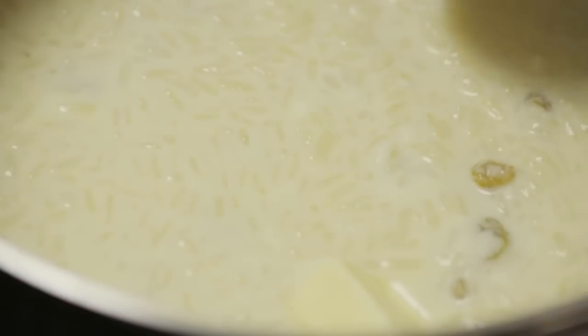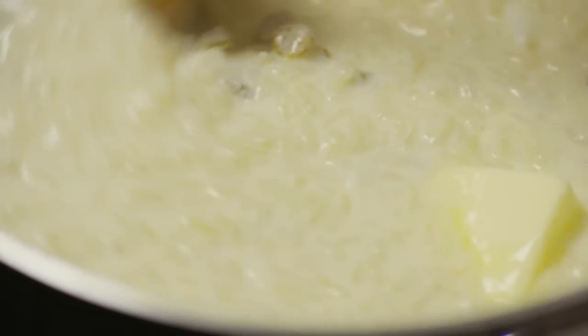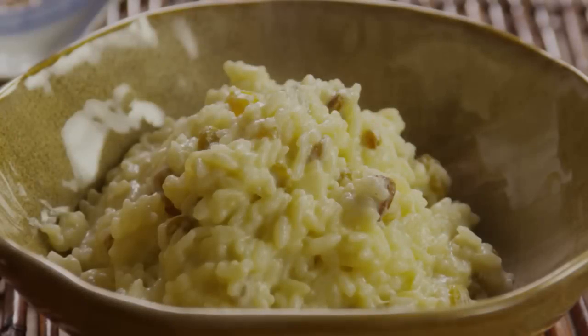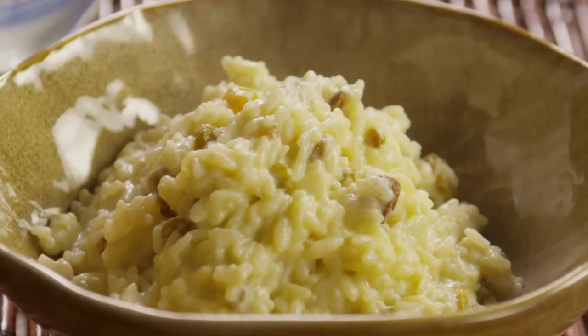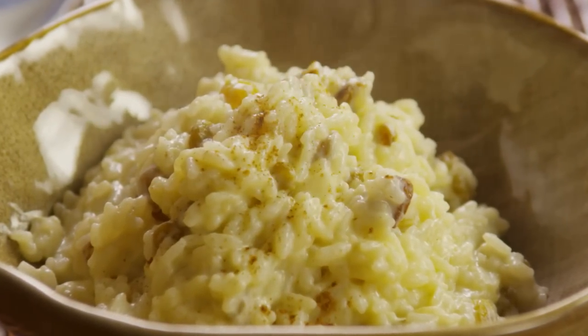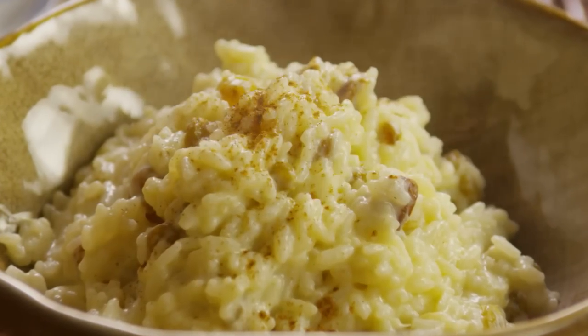Remove from heat and stir in 1 tablespoon butter and half a teaspoon vanilla extract. Serve the pudding warm, sprinkled with ground cinnamon and nutmeg, and enjoy the dessert equivalent of a wonderful, truly homemade comfort food.